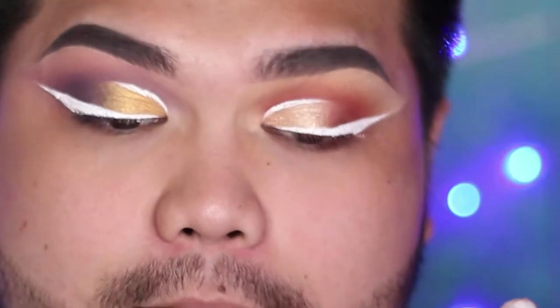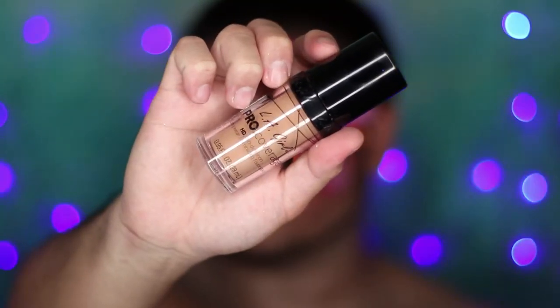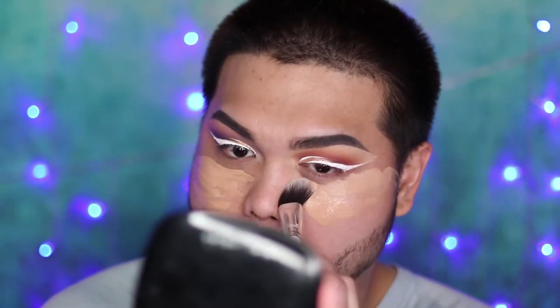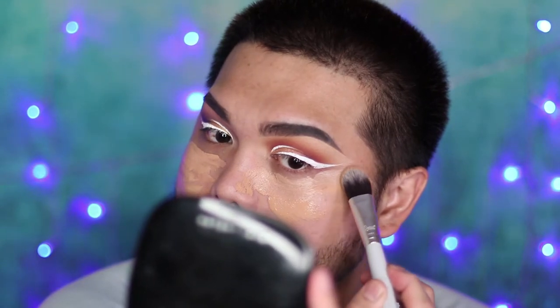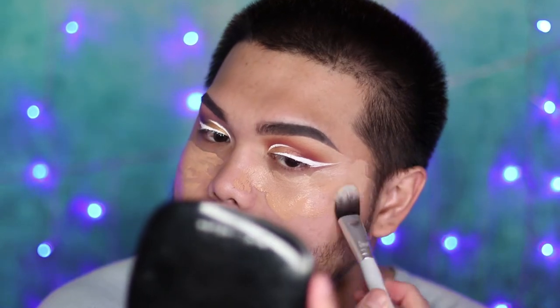Is that a hole in my eyebrow? I'm applying some primer and I like to work it into my skin so that those pores get filled. Ain't nobody trying to look like rocky road ice cream today, so make sure you work it in. Then I'm applying my L.A. Girl Pro Coverage foundation — it's pretty full coverage. I lay down the product first and work around my liner to keep it sharp.